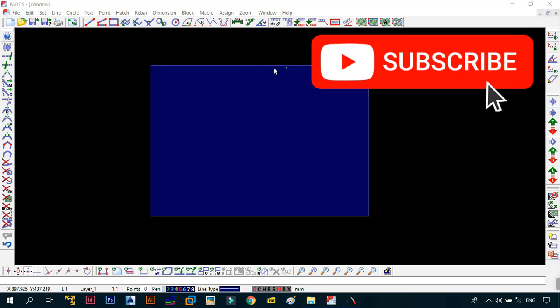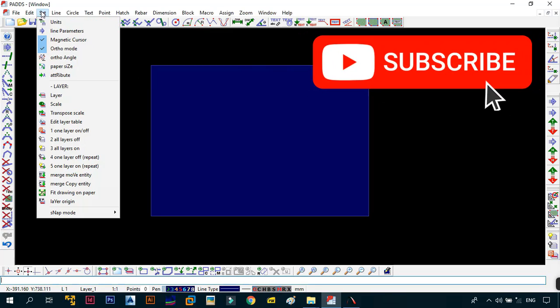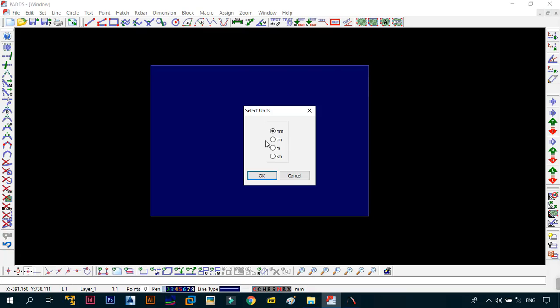The first thing we need to do is set our drawing parameters. Go to the units and make sure that your units are in millimeters, because mine will be in millimeters. I don't use centimeters, meters, or kilometers, because the drawing standard when using metric units is going to be millimeters. Everything you draw is to a scale of millimeters, so make sure it's in millimeters and then click OK.